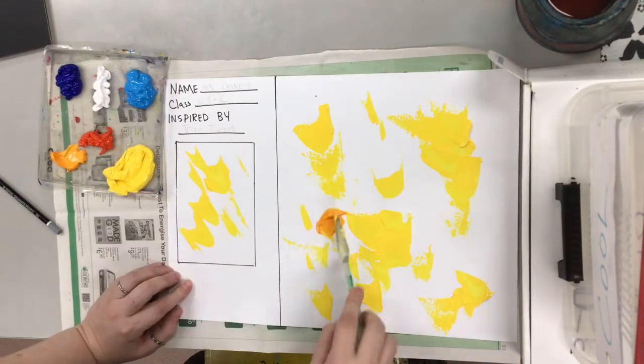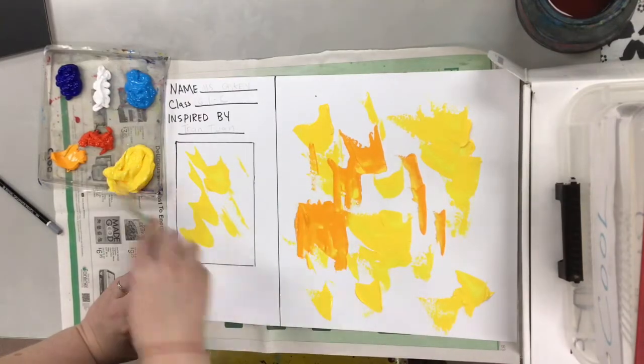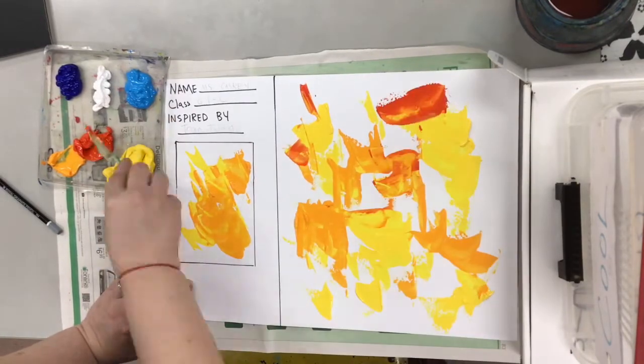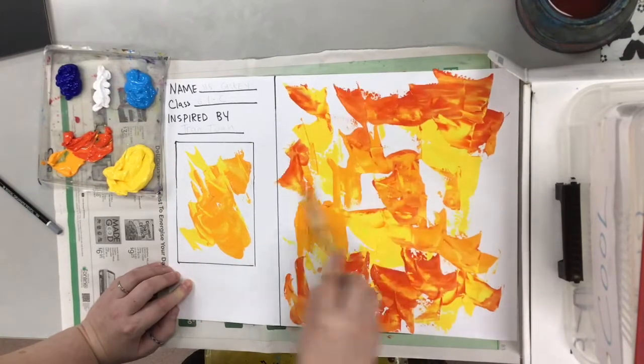Alright she's gonna add in a little orange. You can see how it's layered on top of the yellow and a little bit of the yellow peeks through. You want to make sure that you've filled your space with lots of different kinds of lines. You can swoop, you can sort of carve into the paint with the palette knife as well.